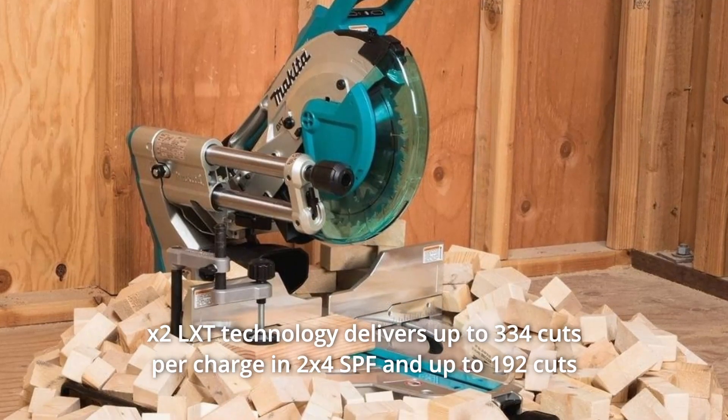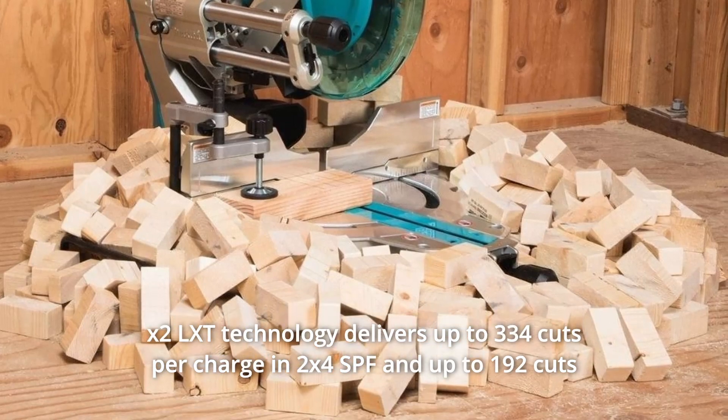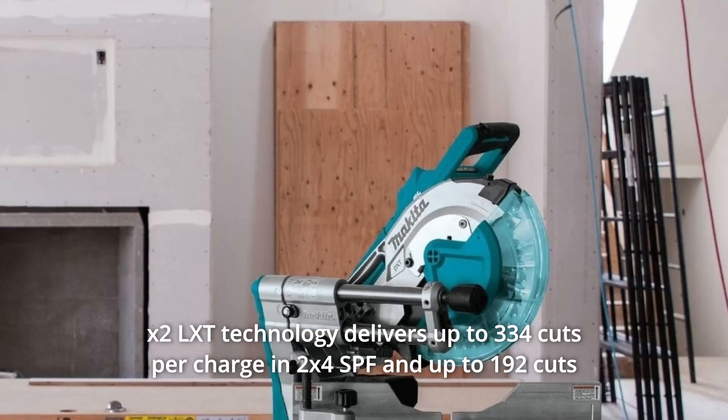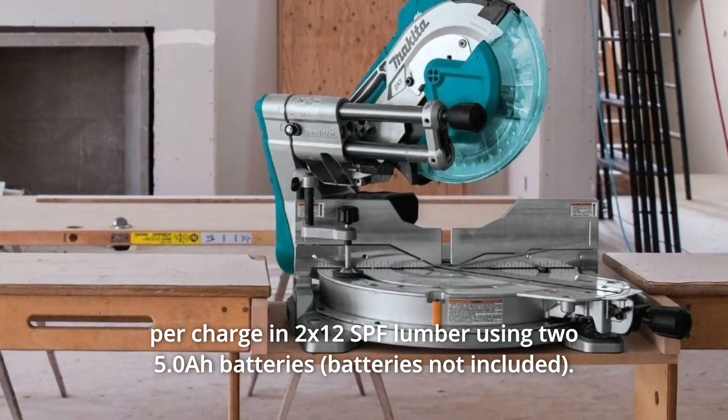Number 5: X2LXT Technology delivers up to 334 cuts per charge in 2x4 SPF and up to 192 cuts per charge in 2x12 SPF lumber using two 5.0Ah batteries.